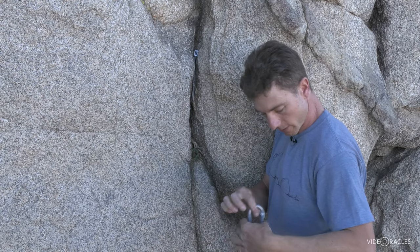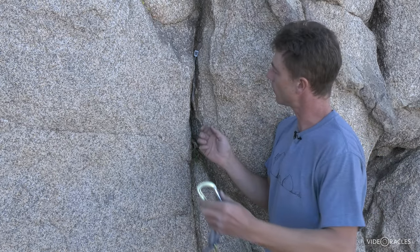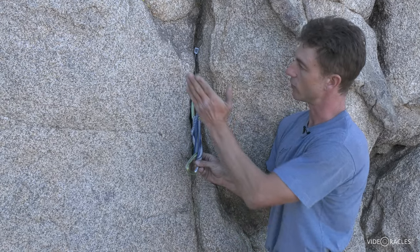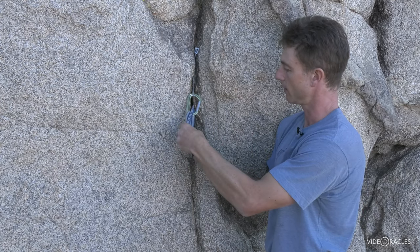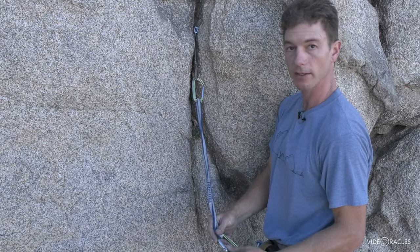I'll put away the rest of the nuts, and if I'm leading this climb, I will now clip a quick draw or a sling to it, and if the climb is traversing and I'm worried about the rope bending and generating drag, I might extend the sling before clipping it to my lead line.